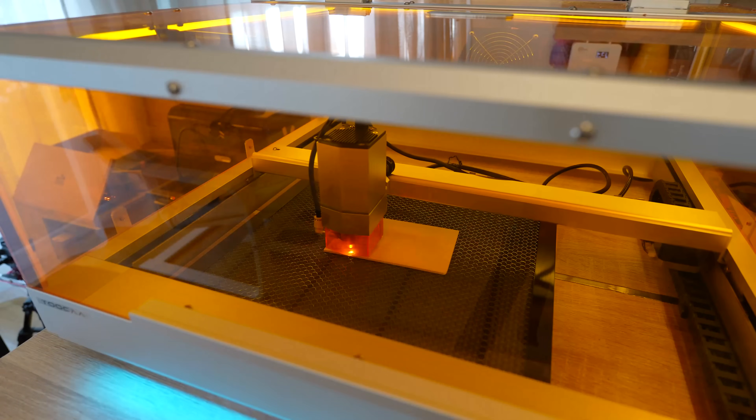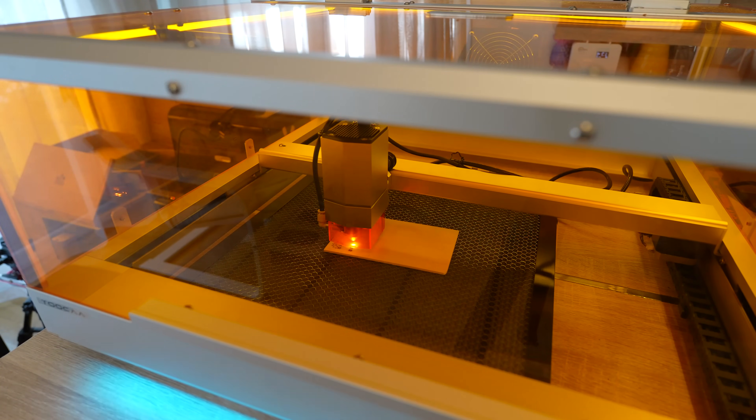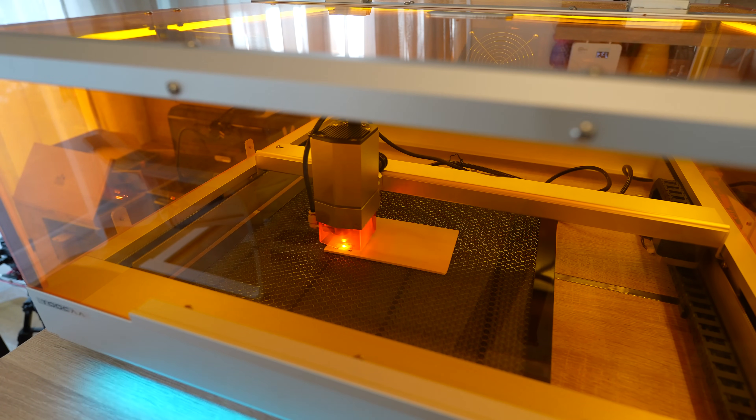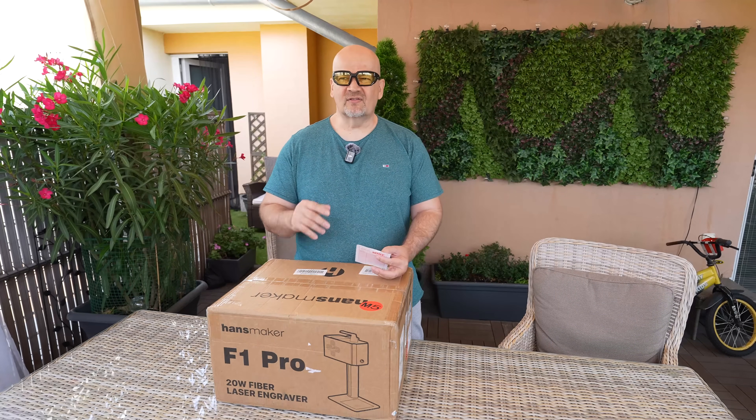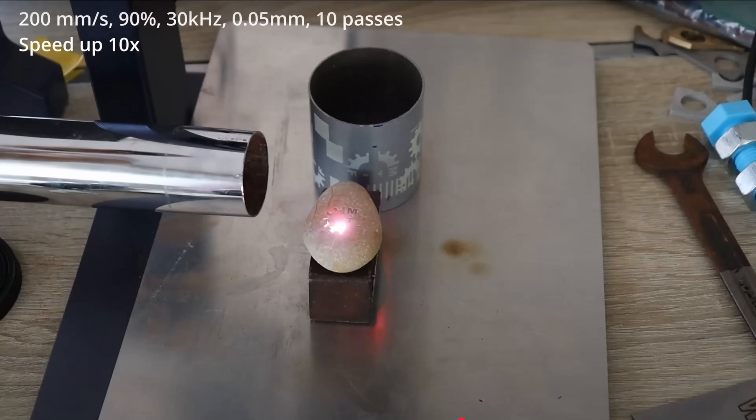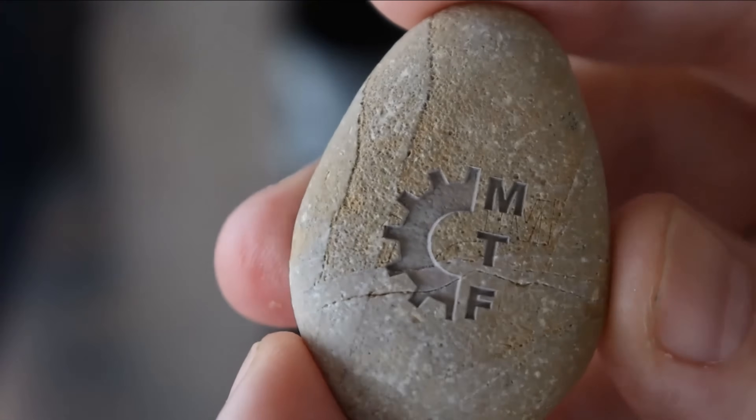I tested many diode laser engravers on this channel and they are great for engraving and cutting of wood. Fiber lasers are designed mostly to engrave metals. I had some success with plastic and even on some stone, but I will test this in this video.